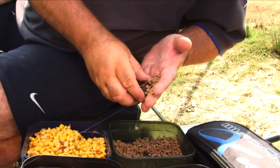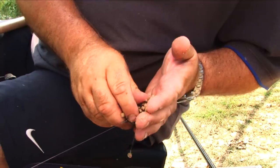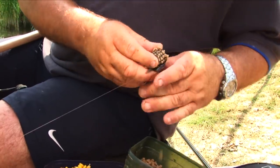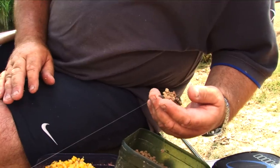I'll just put these on. These are four mil, normal four mil coarse feed pellets, and I've damped them down ever so slightly — not a lot. You just put them in. Don't pack them in too tight, just so that it's like that.